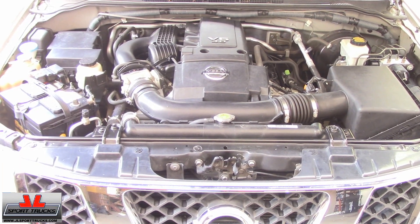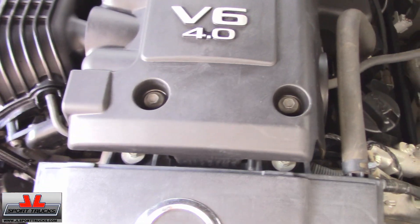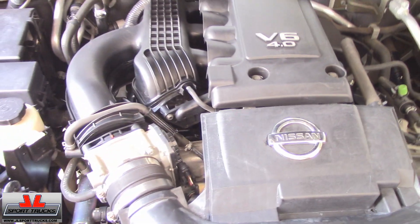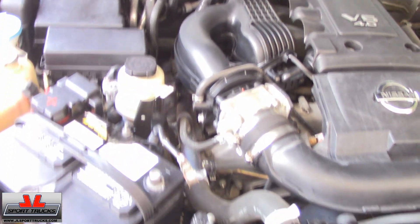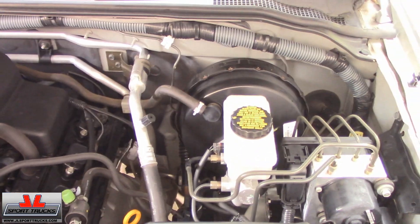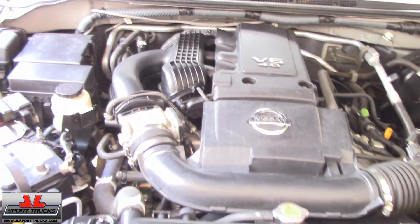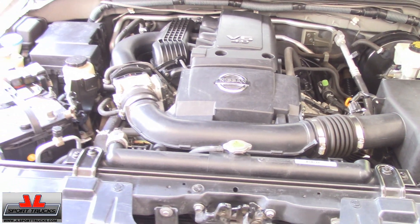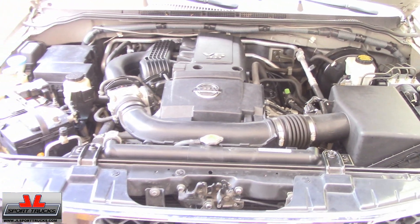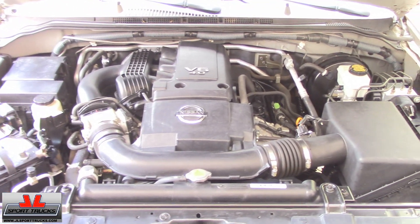Here's how the engine looks after the water dried up — it's nice and clean. I haven't sprayed the shine yet; I'm just showing you how it looks when it's just clean. That way, if you just want to do this and don't want to add the shine, this is how your engine will look. I want to give you a look at both ways so you can make the best decision.